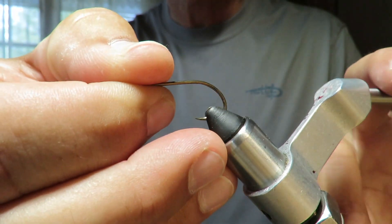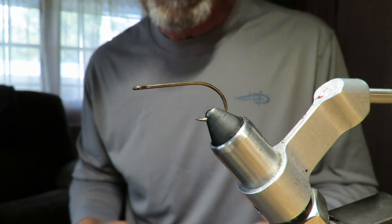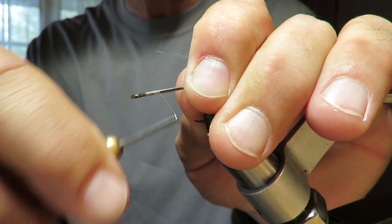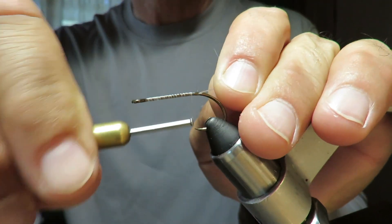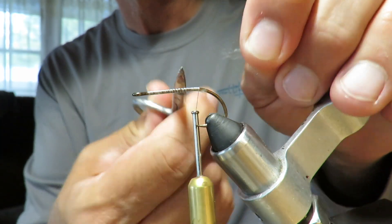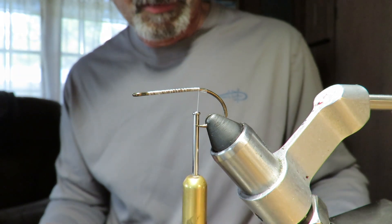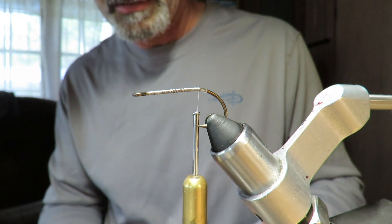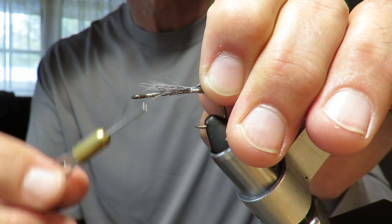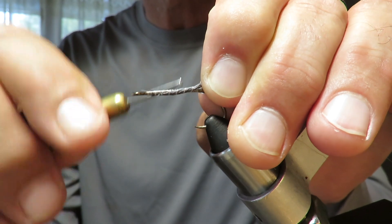Now I've got it straightened out. The material list is pretty simple — whatever you got. This one's going to be white, so white-themed feathers. First thing I like to do is put in some deer hair. I've got some gray bucktail right here. I'm going to put in a clump of that — not too much, just enough to get the fly started. At the same time I'm putting these materials on, I'm building up the shaft of the hook. It'll hold the foam much better.